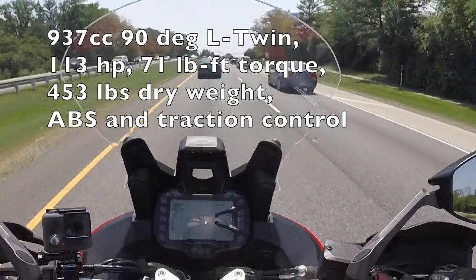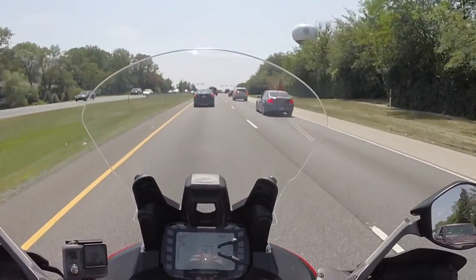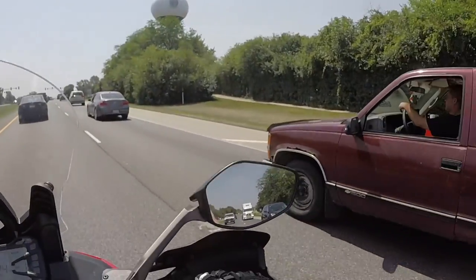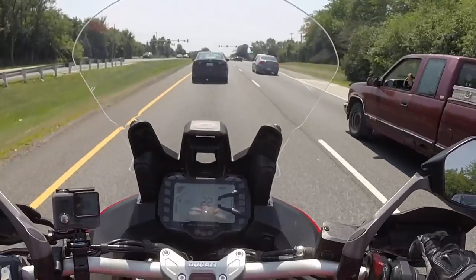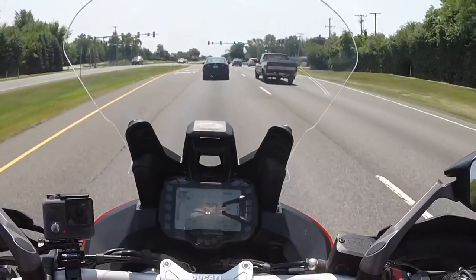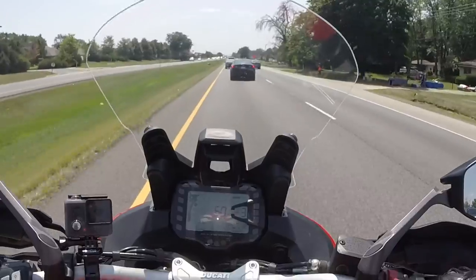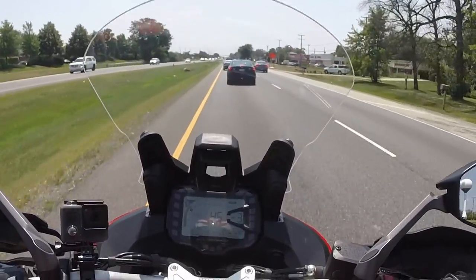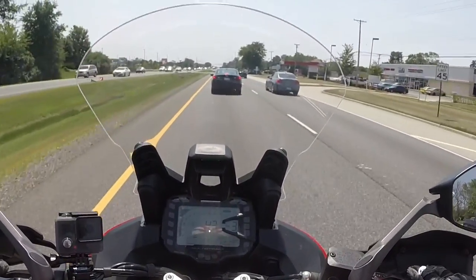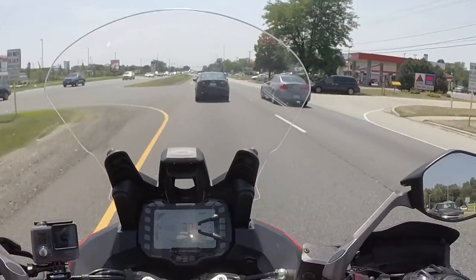We're at 4,000 RPM — just gun it and it pulls away. Love the torque. This is the baby version; I can't wait to feel the torque and grunt of the 1260 — that's got to be insane. In a vacuum, not talking about distance or comfort, I definitely prefer a more prone seated position.